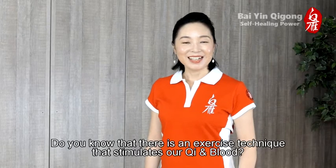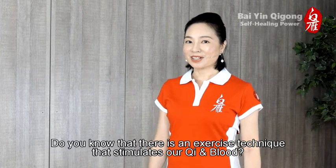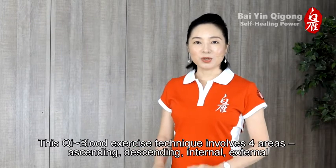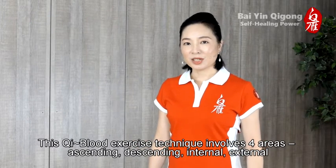Hello everyone! Do you know that there is an exercise technique that stimulates our qi and blood? This qi blood exercise technique involves four areas: ascending, descending, internal, and external.